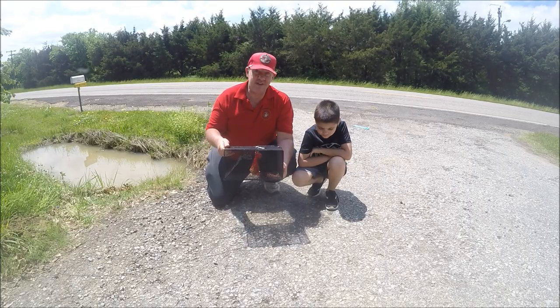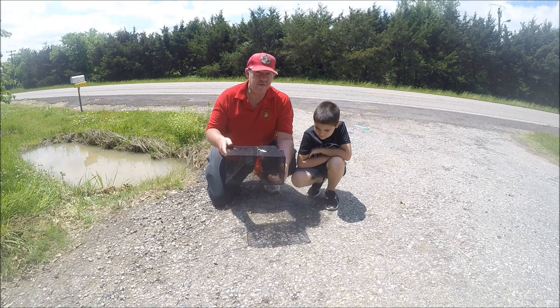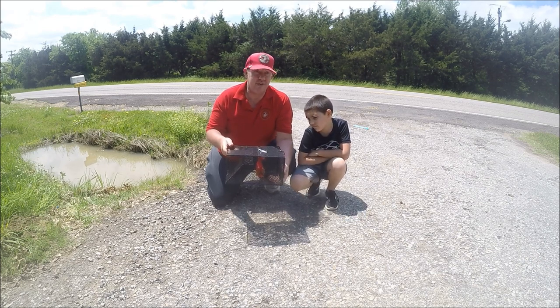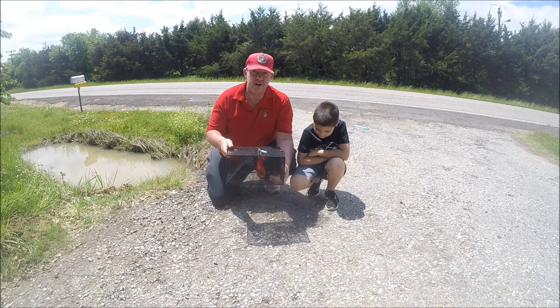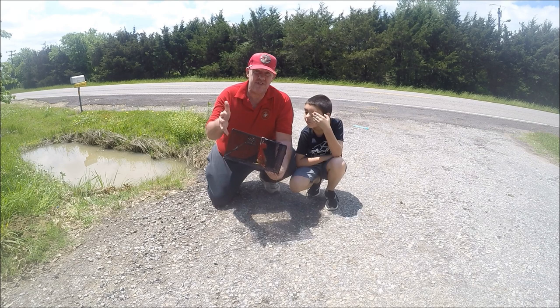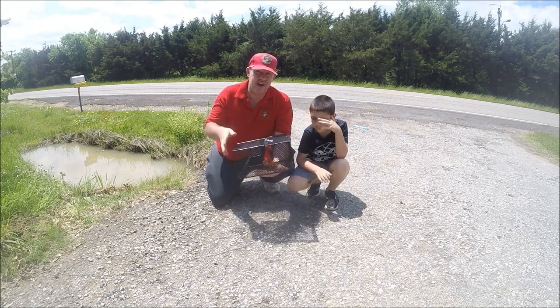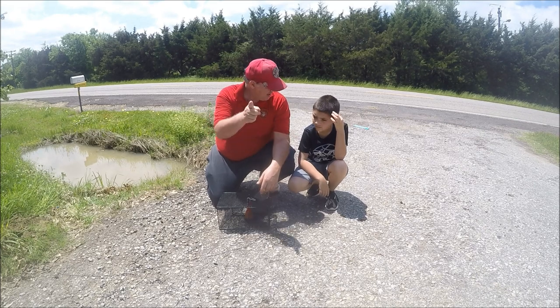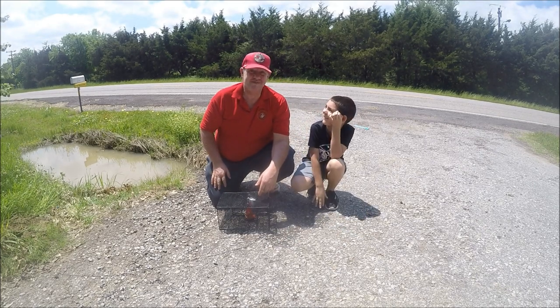This is the South Bend Crawfish Trap — as you can see, it'll catch crawfish out of a road ditch, so I would think it would catch crawfish pretty much anywhere. If you had fun watching this video, please give me a thumbs up and subscribe to my channel. Until next time, catch you later!